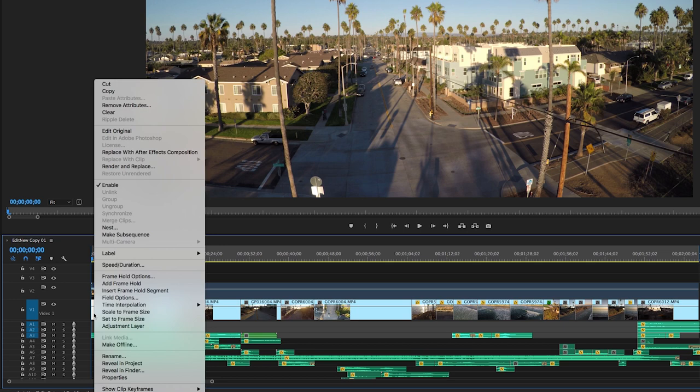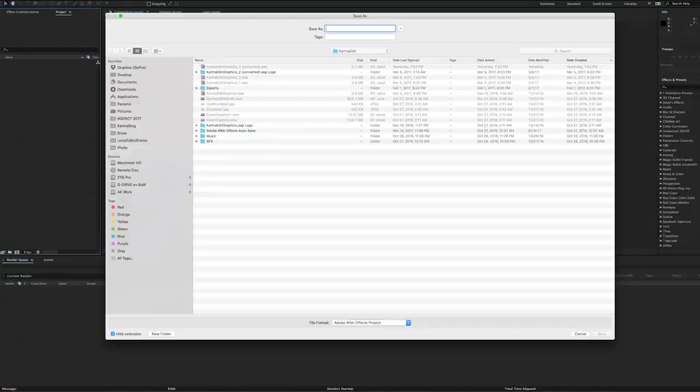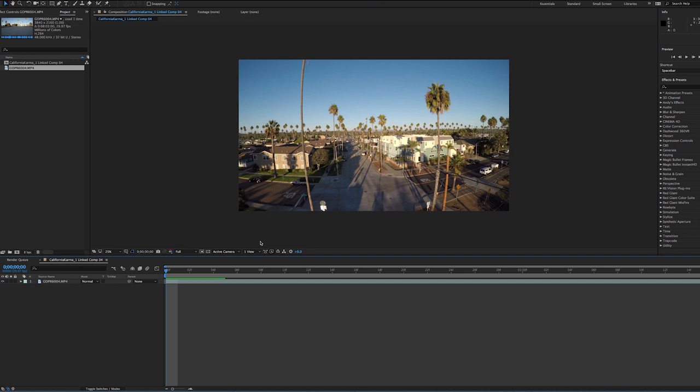For longer projects it's much easier if you just go shot by shot. So let's start with this first one — right click, replace with After Effects composition. That'll open up After Effects into a new project and a new composition. This first clip is brought in as California Karma 1 linked comp, and the file is the exact length of my clip in Premiere.